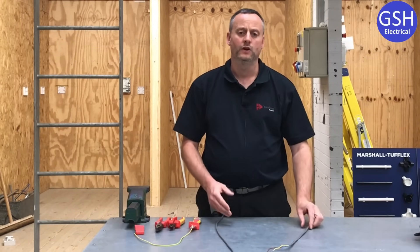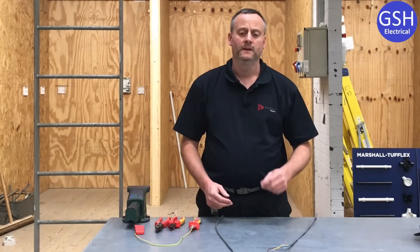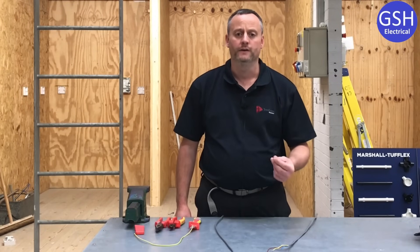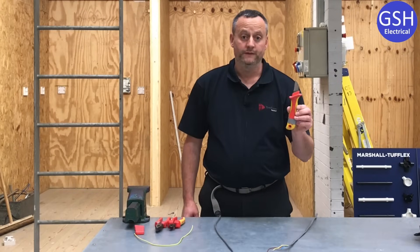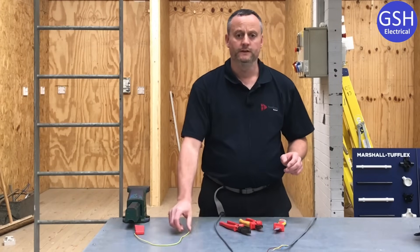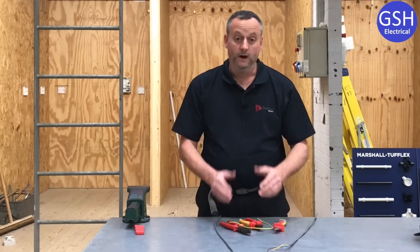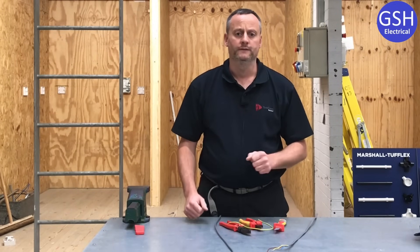We've already seen a series of videos where Joe's gone through the construction, the sizes and the variances of them. This video is all about the basic skills in order to double the end over. We're going to be using a fixed blade knife, a set of side cutters and a set of pliers, and we'll be introducing the green and yellow sleeving onto the circuit protective conductor. We're going old school in this video.